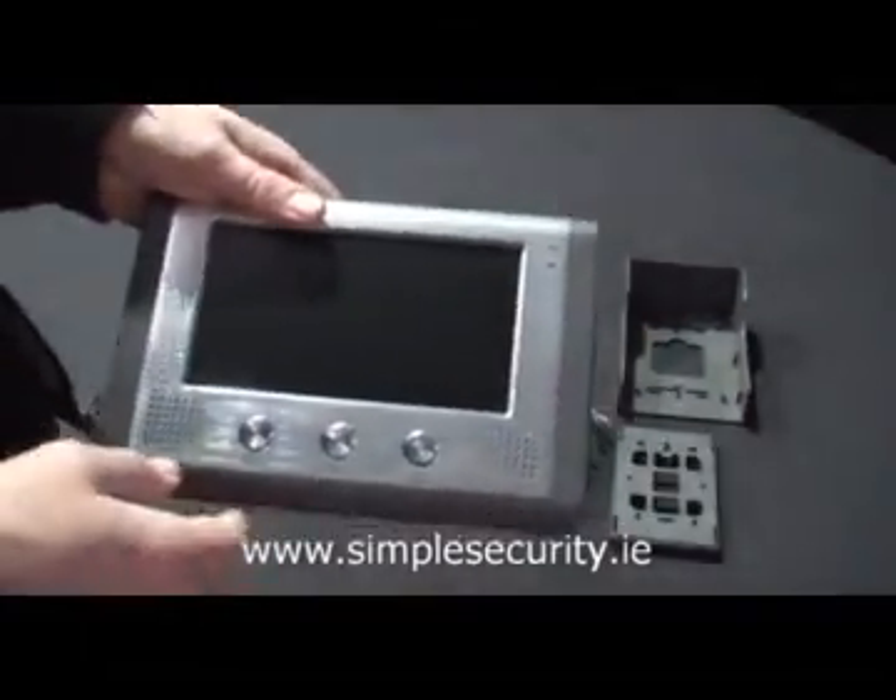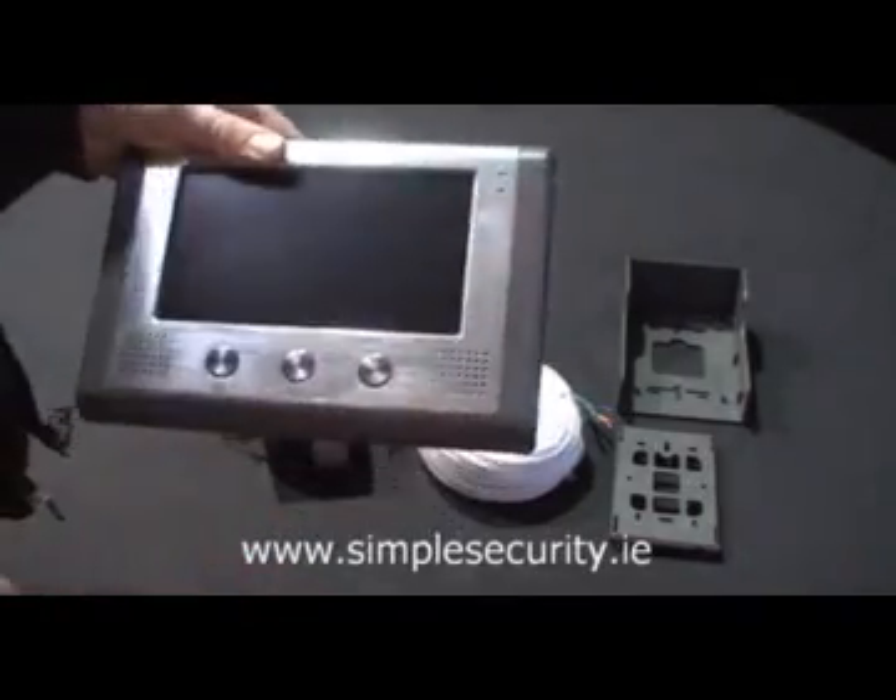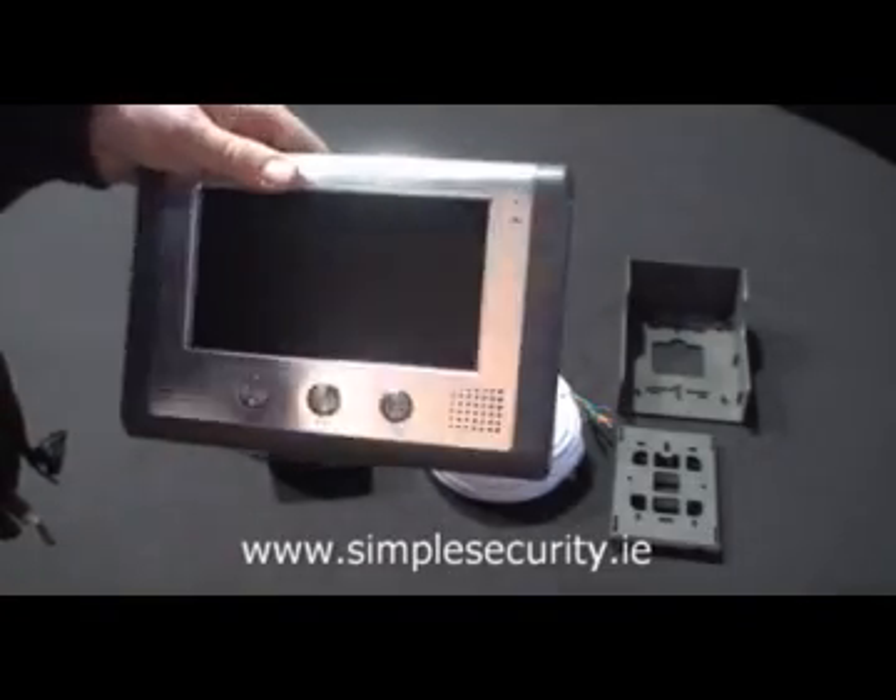You also get this colour screen, as you can see, with a speak-through button, speakers and microphone. You also get a door release button.